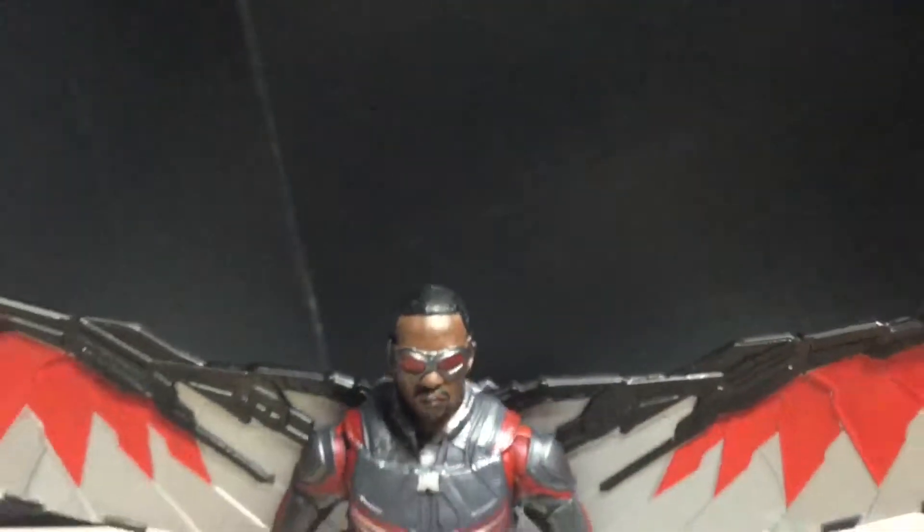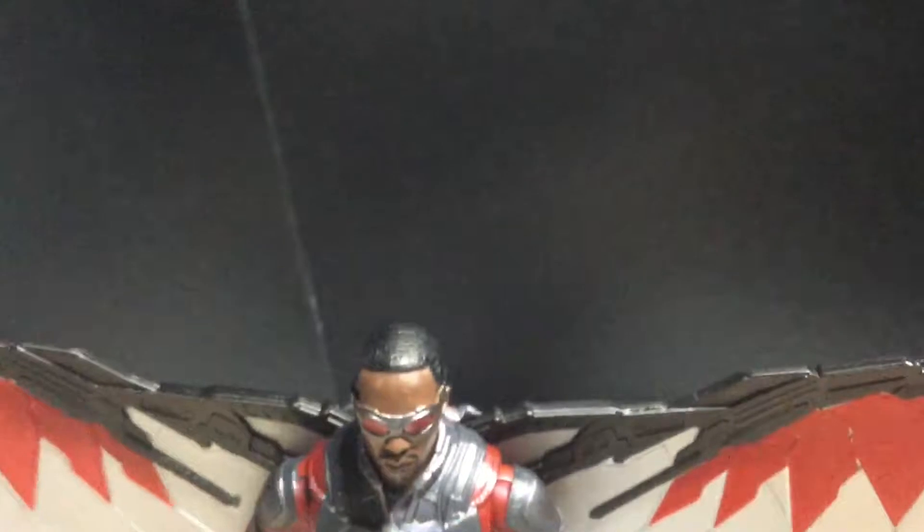Yeah, I do like this figure. And I know I keep saying it, but I like it a lot more than the original one. Especially because the original one didn't come with any weapons either. Oh, now I'm remembering where these Glocks came from — they came from the Walgreens exclusive Agent Venom.